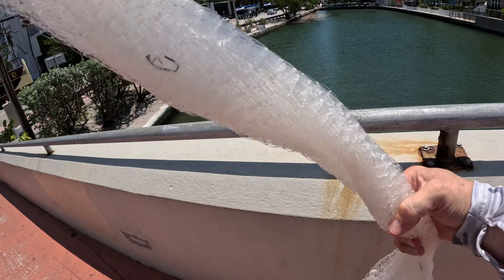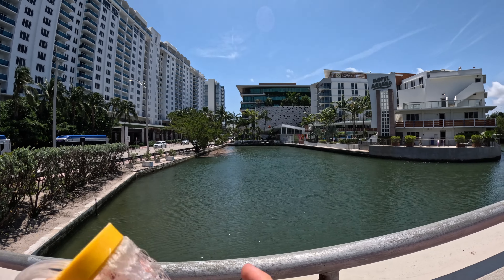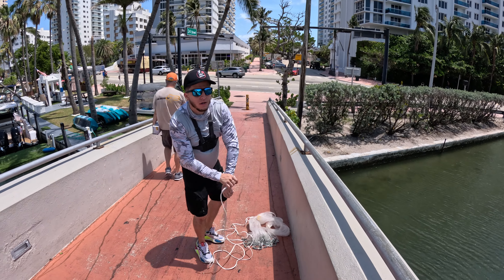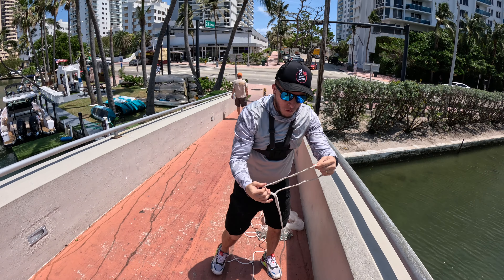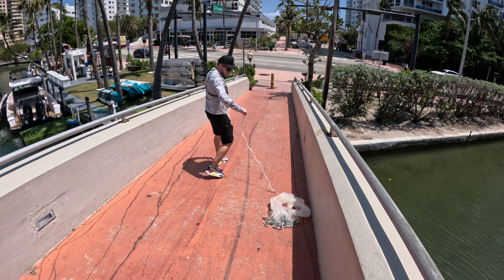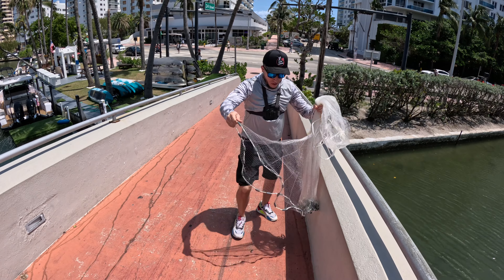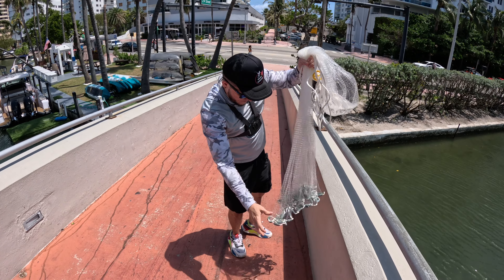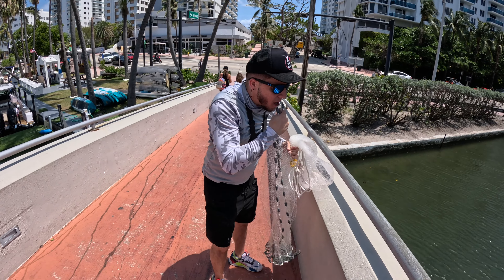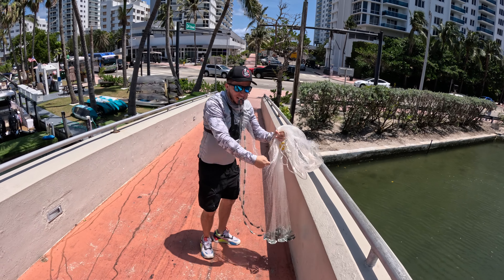We're going to be using my friend's cast net right here. I believe it's a six footer. Alright, the basics — there's always a loop here, I'll come in, bring it in. Make sure it's all open, no tangles. This is how I do it — I put it here. Not everybody does it this way, some people put it in the back, I usually just put it here. That's it, there you have it. Now I just gotta swing it — follow me.